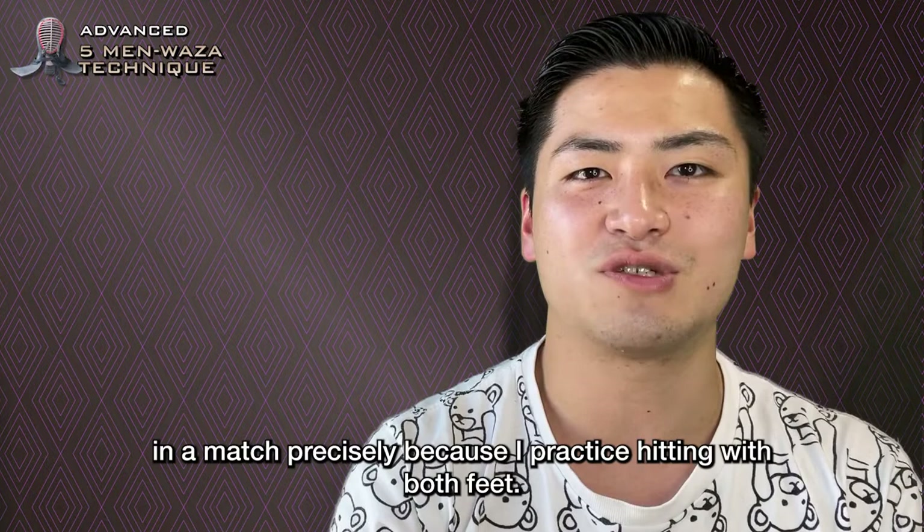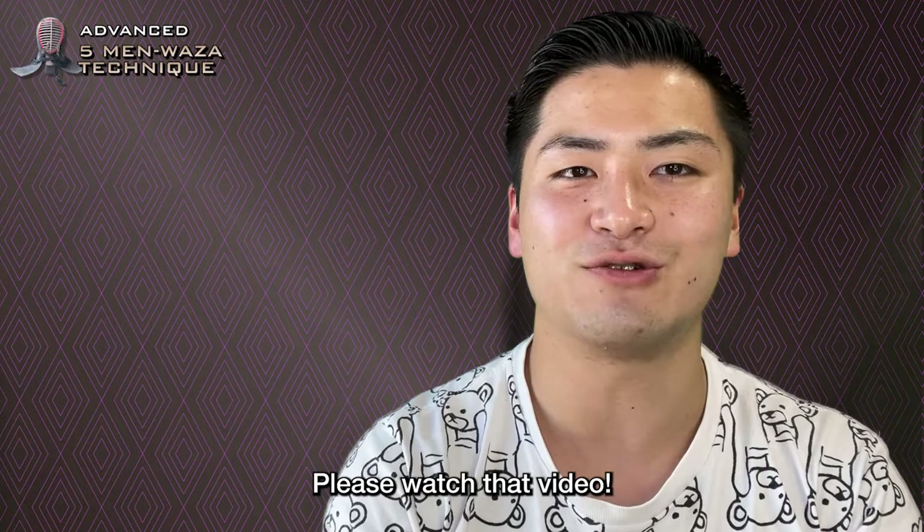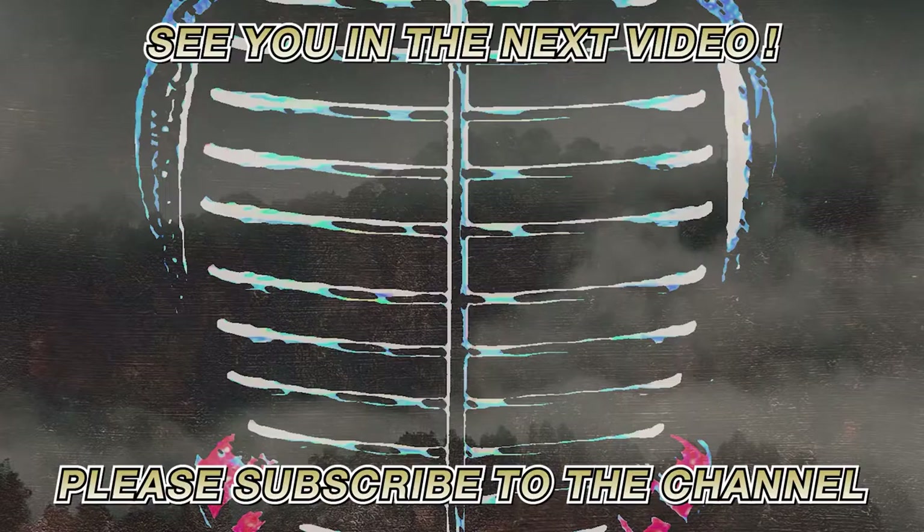There are others, such as Gyakudo Feint Men, which has been explained in detail in another video together with the Gyakudo — please watch that video. I'm sure there are many more techniques. For this video, I have explained the 5 advanced men techniques. I hope you will look forward to our next video. Thank you for watching until the end. See you next time.